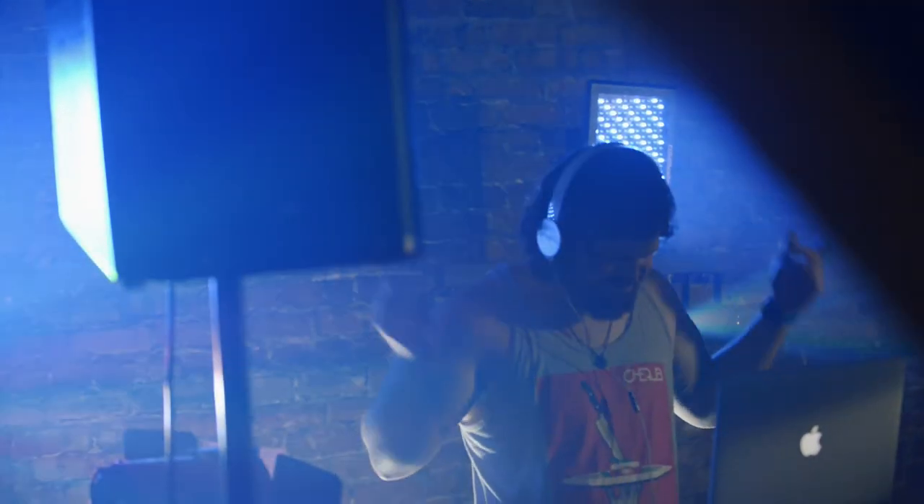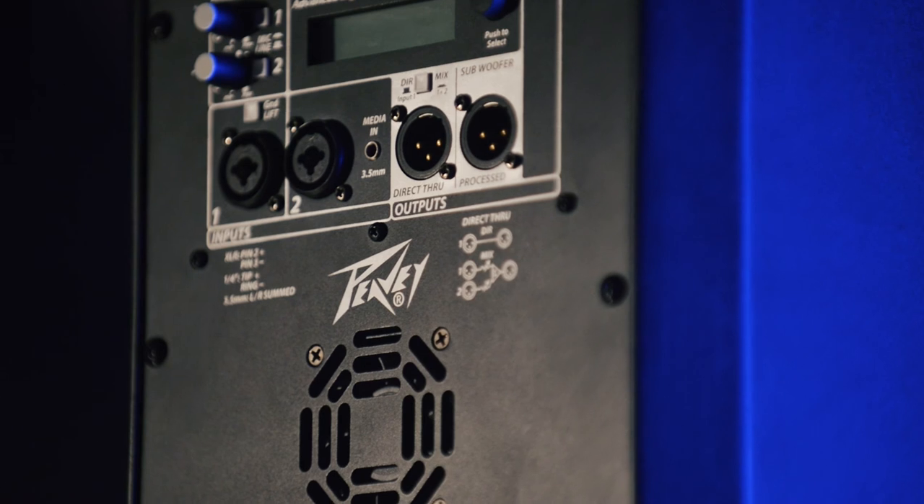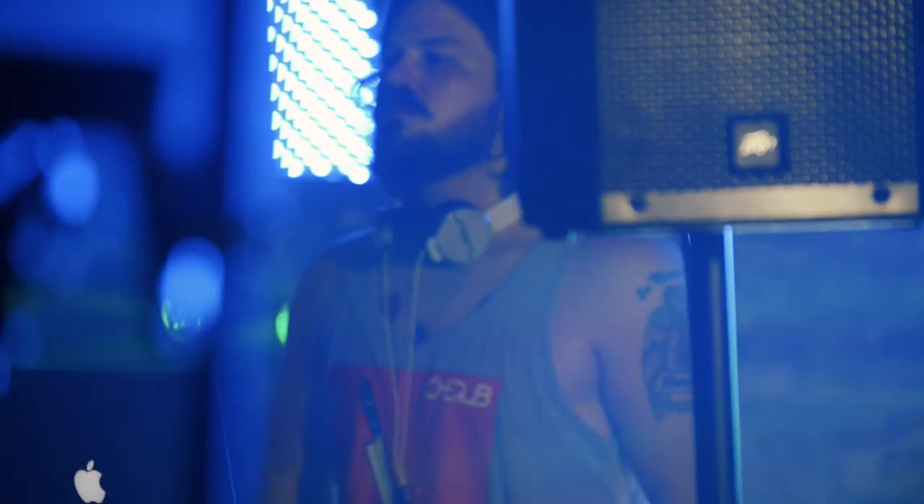RBM series enclosures are a user-friendly speaker system perfect for installations where audio quality, reliability, and efficiency are of the utmost importance.